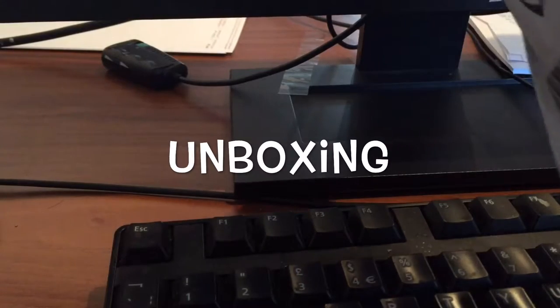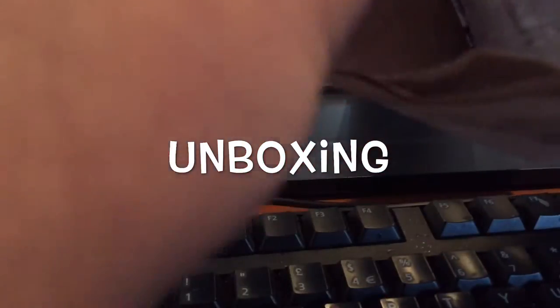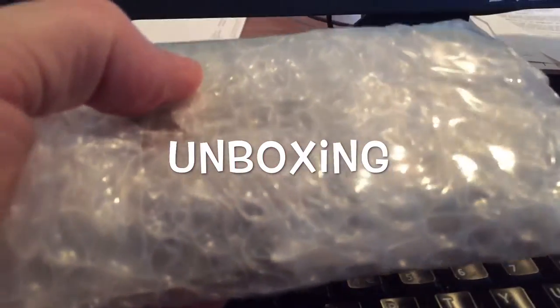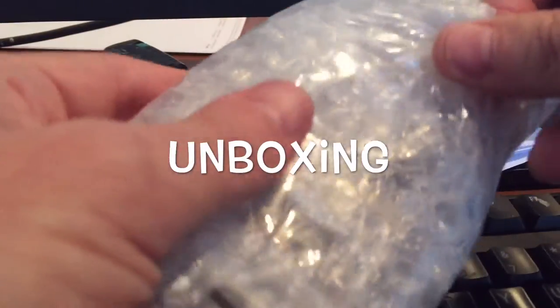Hey Stackers, it's Numistacker here and I've made you a little video about the Britannia — the one-tenth of an ounce gold Britannia primarily — from three different perspectives.